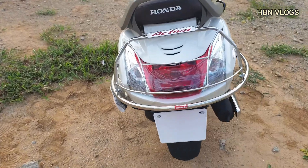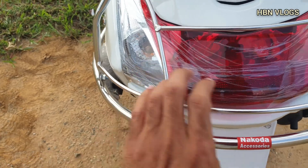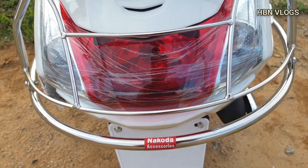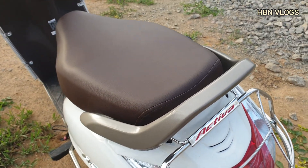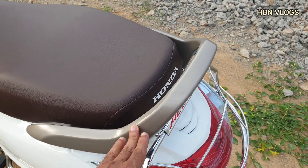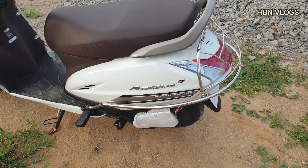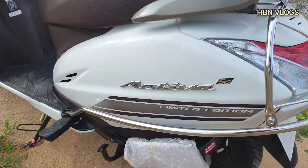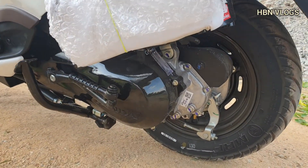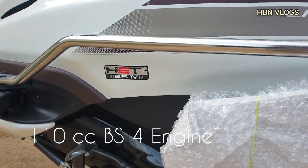Coming to the back, it has brake lights with halogen bulbs including indicators. It also comes with a backrest in the same color, that is Matte Selenium Silver.